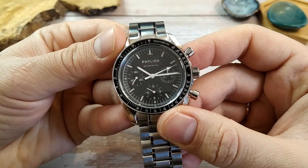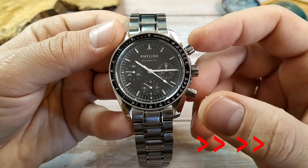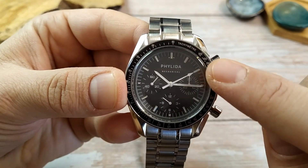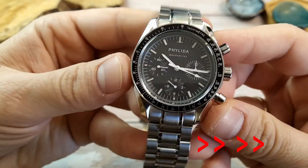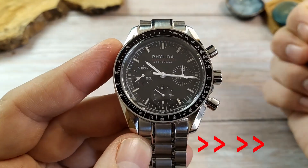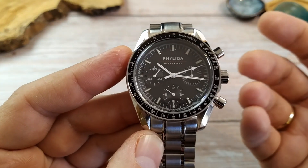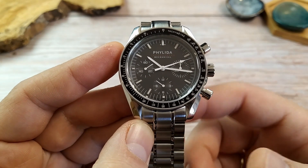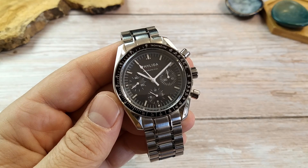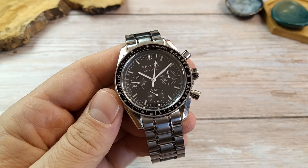When I engage the chronograph by pushing the top pusher, the chronograph second hand starts moving all right. But when I stop it by pressing the same pusher again and try to reset it, it doesn't go back to its zero position at 12 o'clock — it advances half a second each time I reset it. This sucks, especially because other than that issue it's a pretty awesome watch. And while this is an easy fix on a quartz chronograph, I have no way of fixing it on this mechanical one without taking it to a watchmaker, which would probably cost more than I paid for the watch.